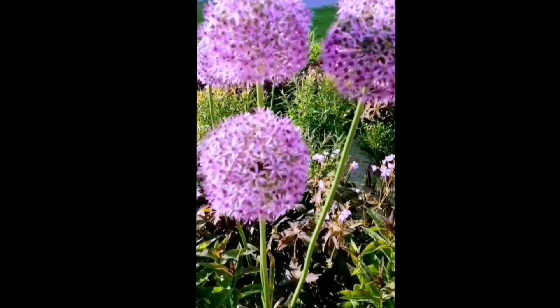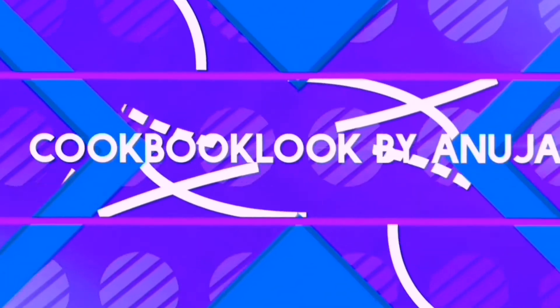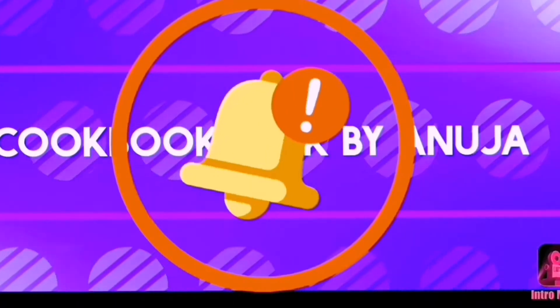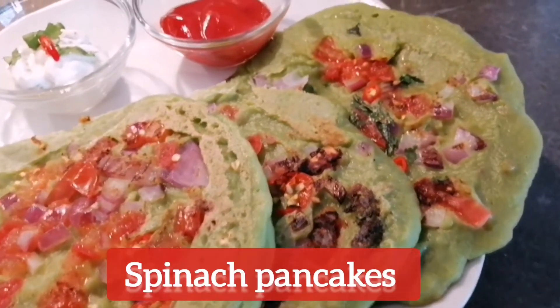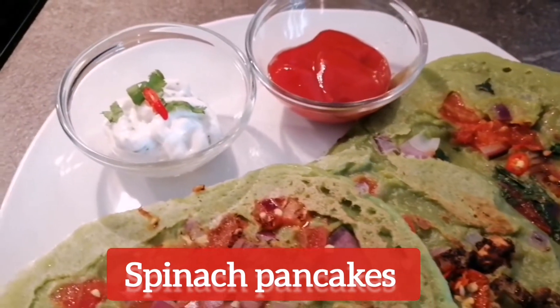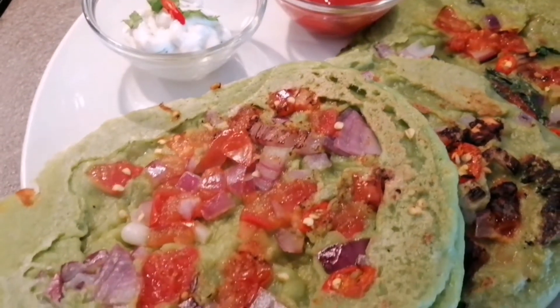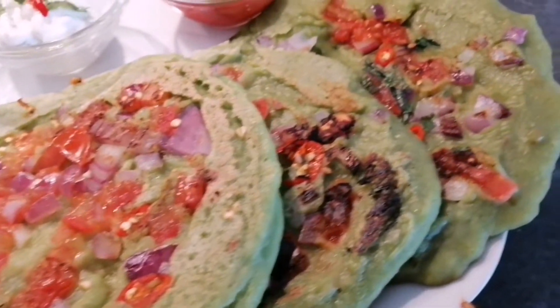Hello everyone, I hope you all are doing well and are safe and healthy at home. I welcome you all to my cooking channel, Cookbook by Anuja. Today's recipe is a very healthy pancake recipe which I made with spinach and semolina. You can have this in breakfast or as a tea time snack. So let's check it quickly.